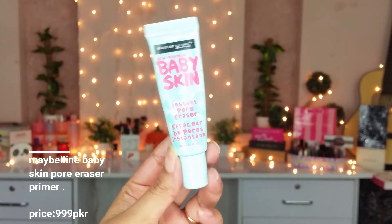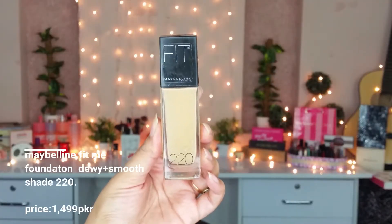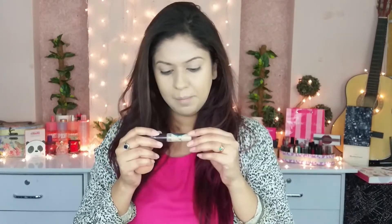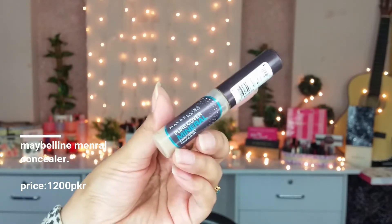I have moisturized my face and now I am going to use Maybelline Baby Skin Instant Pore Eraser. Now I am taking Maybelline Fit Me Foundation in shade 220. Now I am taking Maybelline Pure Cover Mineral Concealer in shade 10 Nude Beige.